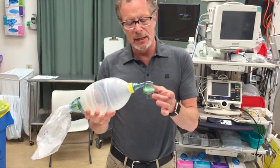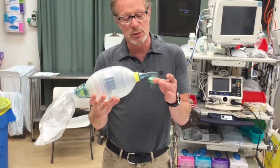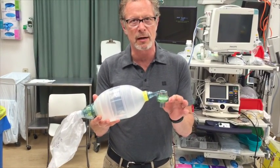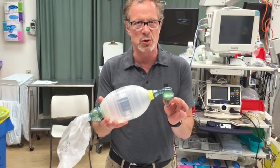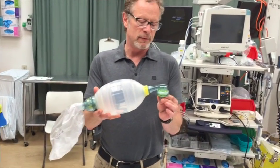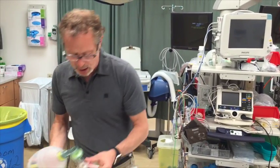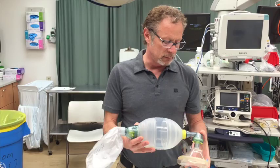In the front, this particular system is what makes it unique and different from others — there are two valves. There's the duck bill valve, and below it there's a secondary expiratory valve. This makes it, if you have a good seal, essentially a closed system.